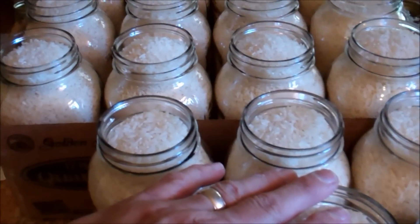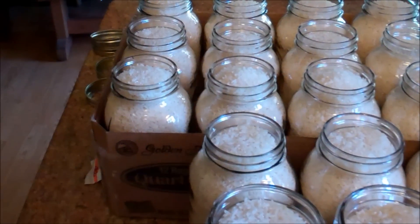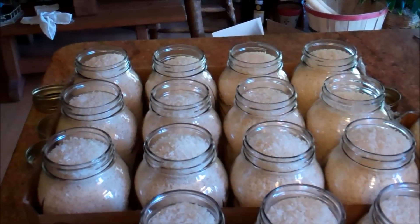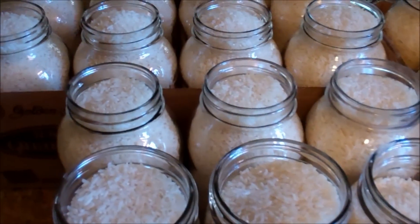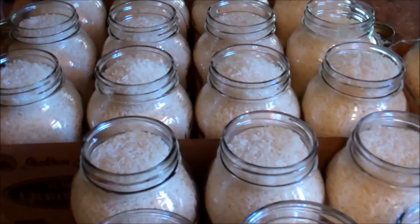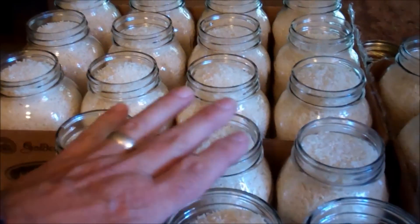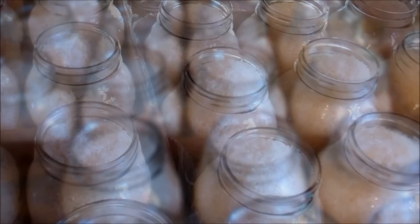A desiccant, for those who don't know, is something that absorbs moisture — like the little silica gel packs you get in medicine bottles. But rice is its own desiccant. Years ago, people used to put rice in salt shakers — the rice was too big to come out, but it would soak up the moisture so the salt wouldn't cake up. A little-known fact, free of charge.